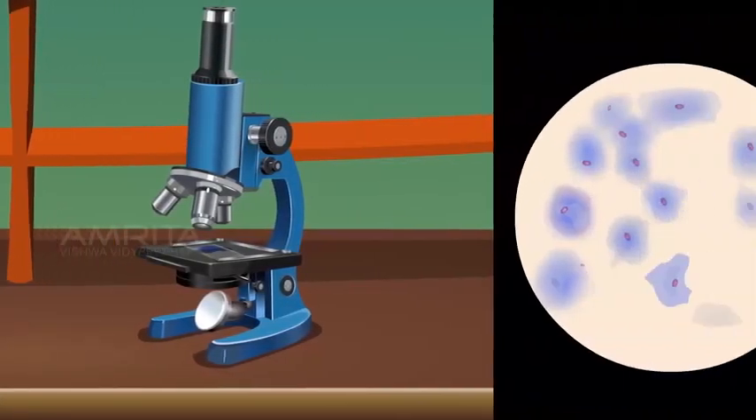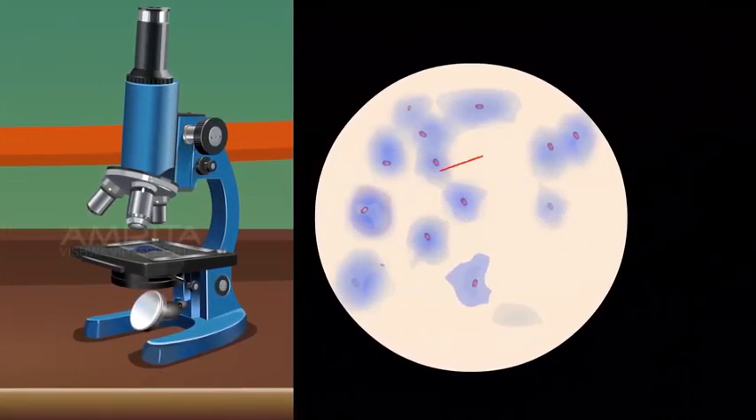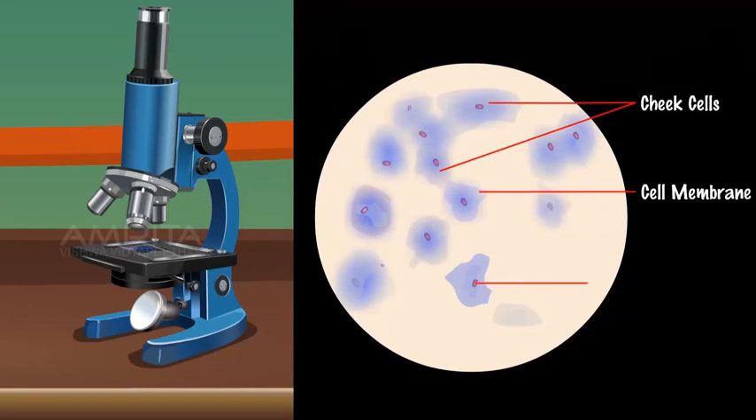View the slide under the compound microscope. Observations: A large number of flat and irregular shaped cells are observed. The cells do not have a cell wall; however, each cell has a thin cell membrane. A deeply stained nucleus is observed in the centre of each cell. No prominent vacuole is observed in the cells.